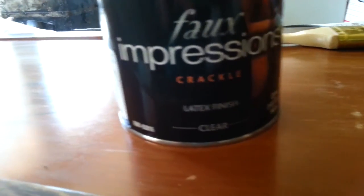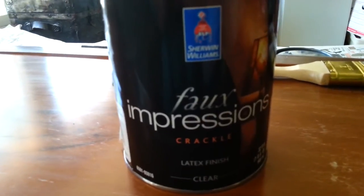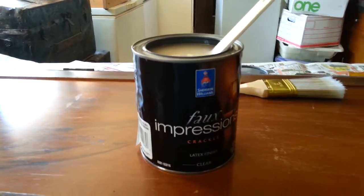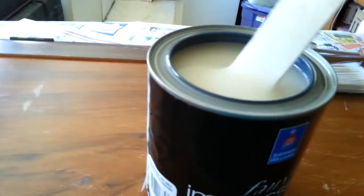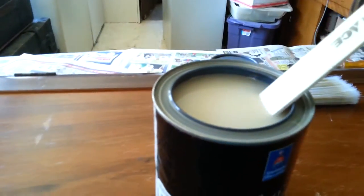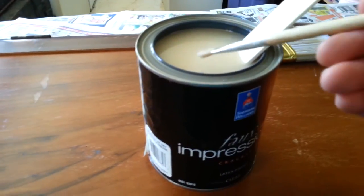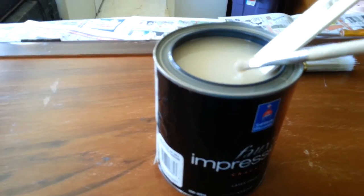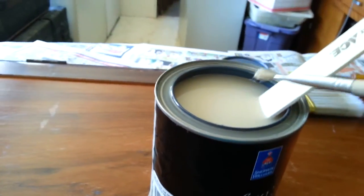I'm using the Sherwin-Williams Faux Impressions crackle latex finish in clear, which I think is the only color it came in. They're discontinuing this — I bought the last four quarts they had at my local Sherwin-Williams, which should last me through every bit of furniture I own. I've stirred this up — I stirred it 88 times times four, because I'm completely OCD when it comes to counting and 88 is my favorite number.